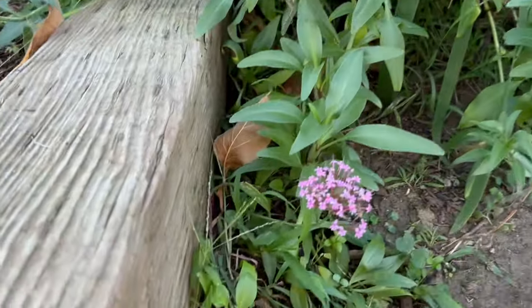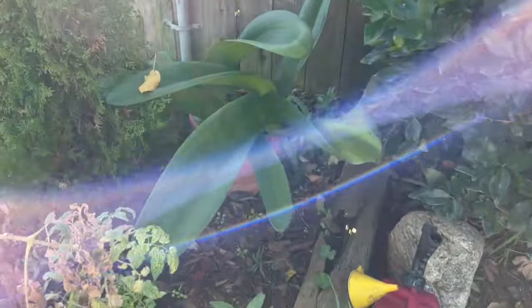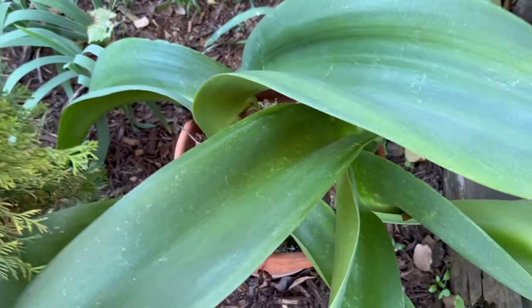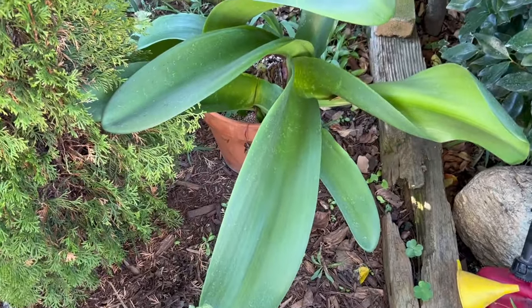We even have a Centranthus bloom down here — totally off season. Look at that Haemanthus leaves. Look at those — they're gigantic. Almost scary.